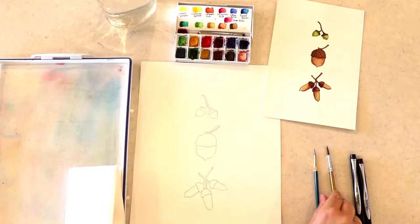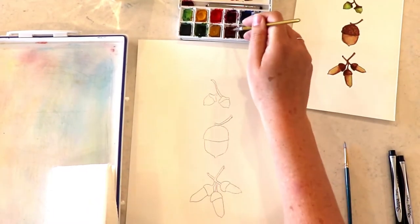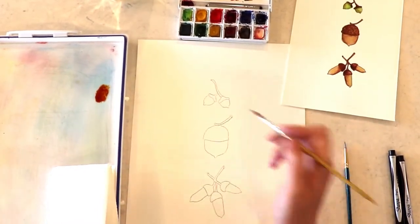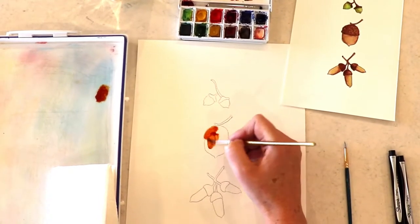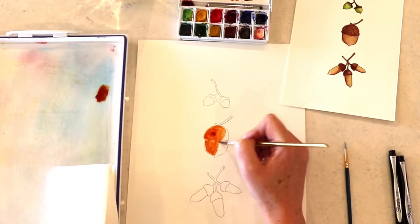It's time for acorns — are you as excited as I am? I hope you got everything traced out and you're ready to go. I want to say sorry for the wobbly camera here at the beginning. I think one of my kids must have knocked it as they walked by while I was doing this tutorial, but it will work itself out, so let's just paint.